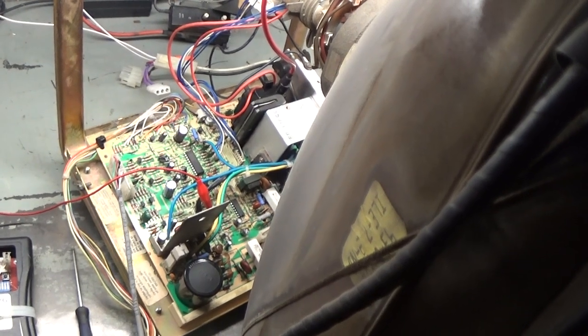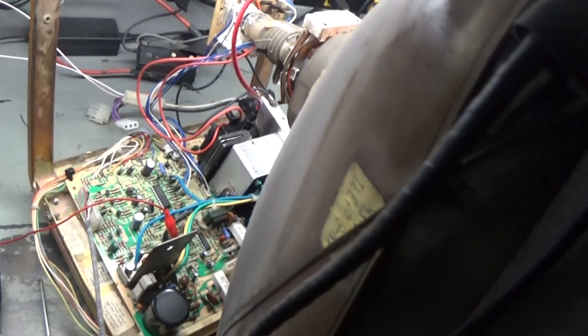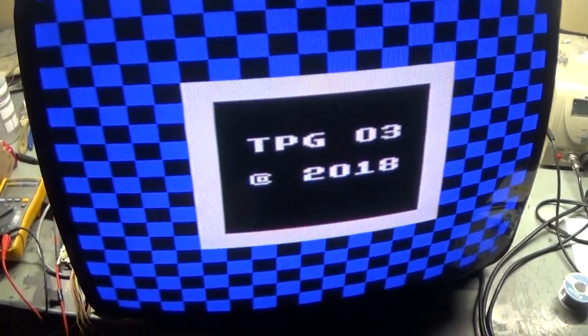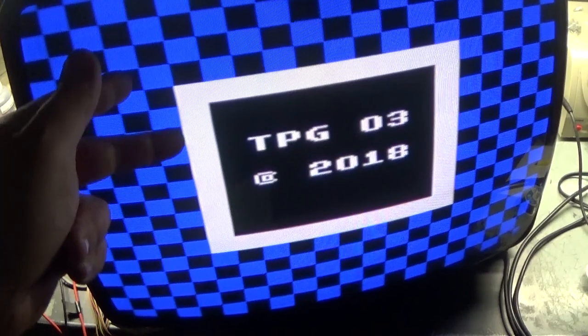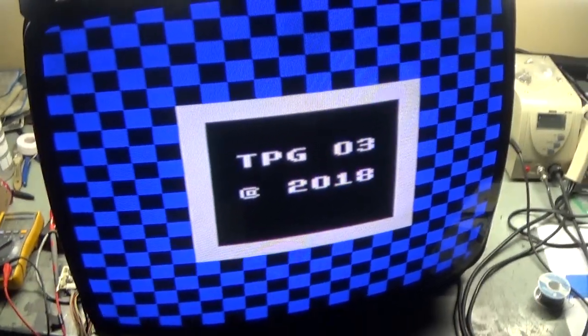Hopefully you learned something - I know I did. I need to do a bit more reflow, but we got a new flyback, full cap kit, and eventually I'll get all the reflow done, the flux and residue cleaned up, and go over the neckboard. For the purposes of this video, the chassis is now repaired. Have you ever seen a more beautiful sight? This is a big payoff - I was this close to saying I give up. Persevere, keep going, you'll eventually get it. Thanks for watching, like, share and subscribe, and we'll see you next time.